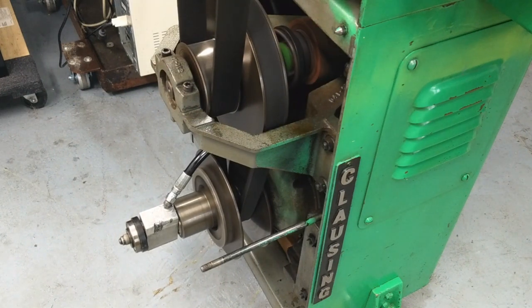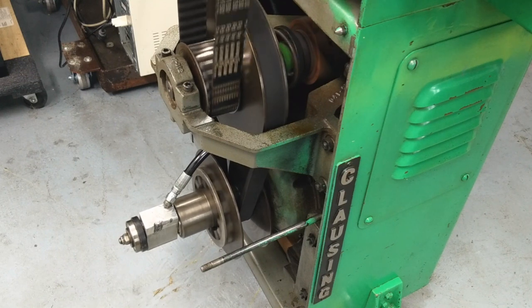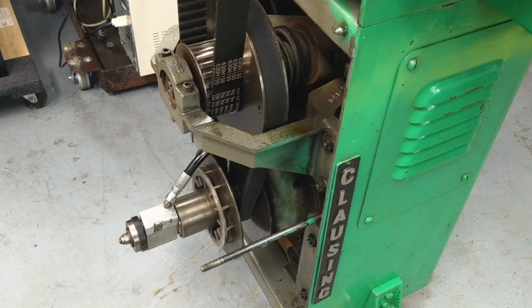So I'll get the covers back on it and we'll try to make some test cuts and see how she does. At this point I'm just glad to have it working well enough that I can actually test the rest of the machine and see if it's something I want to improve upon or continue to even keep in the shop. That's all for now.